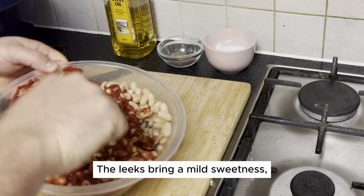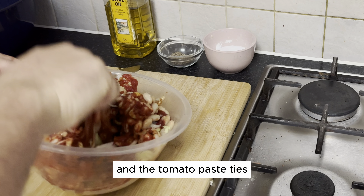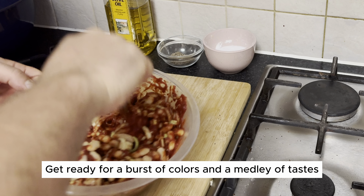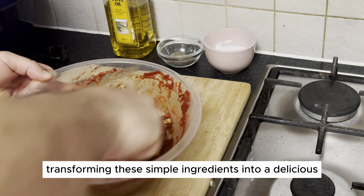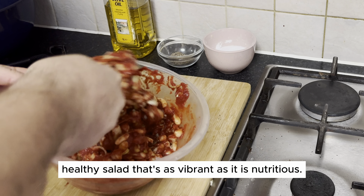The leeks bring a mild sweetness, the beans offer a hearty texture, and the tomato paste ties everything together with its rich umami goodness. Get ready for a burst of colors and a medley of tastes as we mix and blend, transforming these simple ingredients into a delicious healthy salad that's as vibrant as it is nutritious.